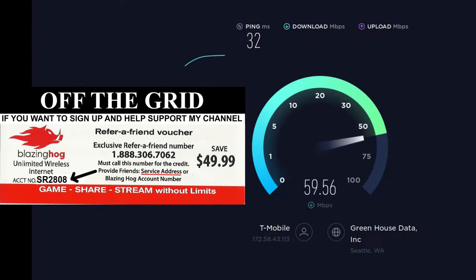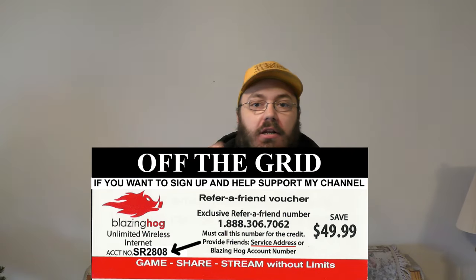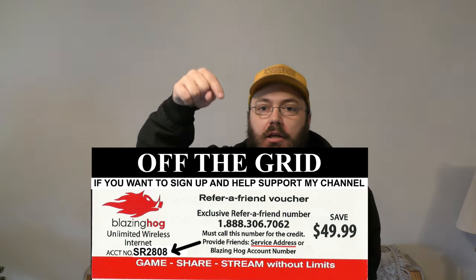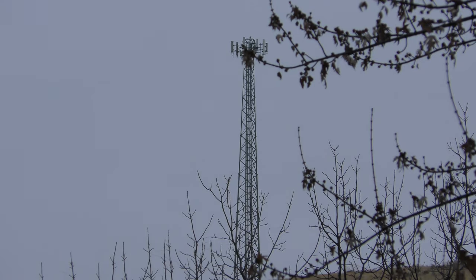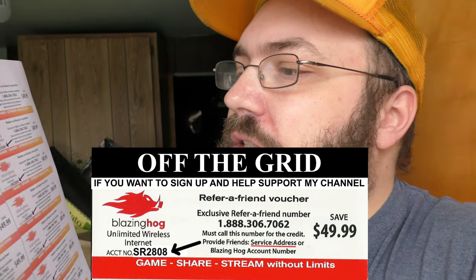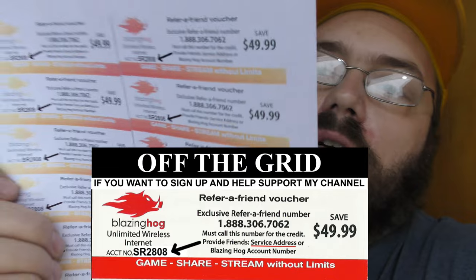This video is brought to you by Blazing Hog 4G LTE. Get blazing fast internet speeds up to 150 megabits per second. You get $49.99 off when you use the code and the phone number in the description of this video. It works anywhere rain or shine within five miles of an AT&T or T-Mobile cell tower. Call 1-888-306-7062 and mention account number SR2-808 when you call.